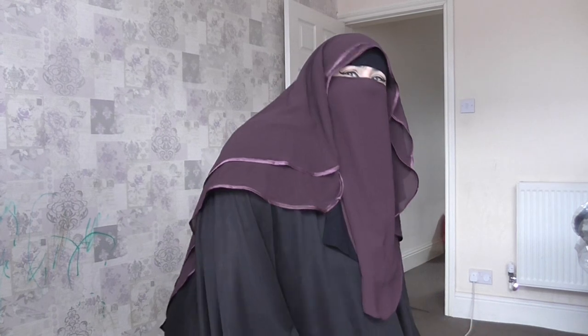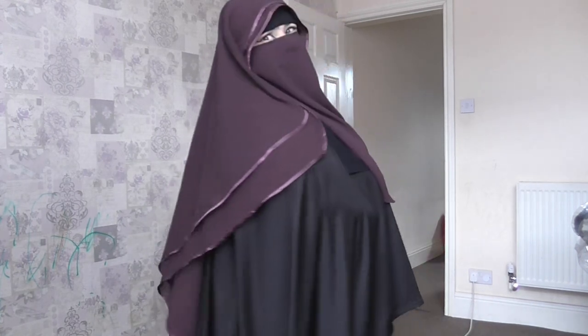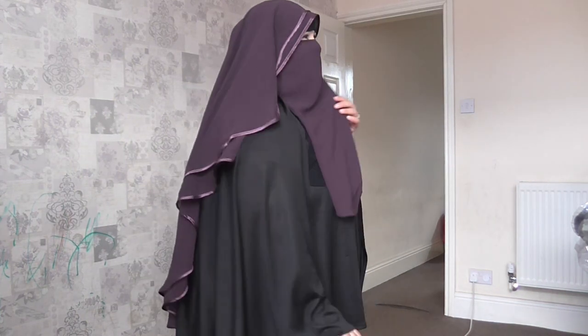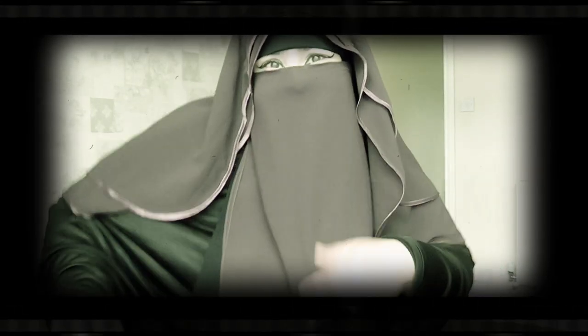I'm just going to show you the back as well. I can like dance in this! I would definitely recommend wearing something like a khimar — like I'm wearing right now — or a hijab at the bottom and then have this over it, so it will definitely cover everything. It is beautiful. I'm actually very speechless, and that's very weird because I always have an opinion on everything.